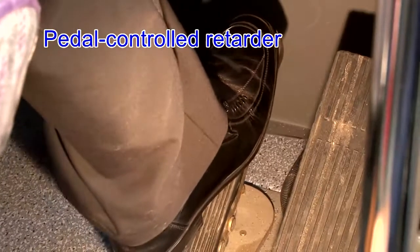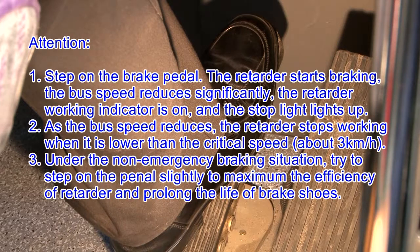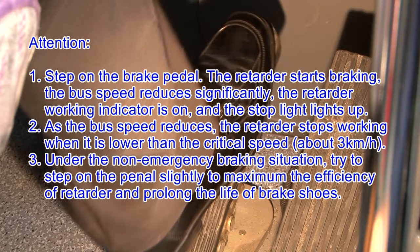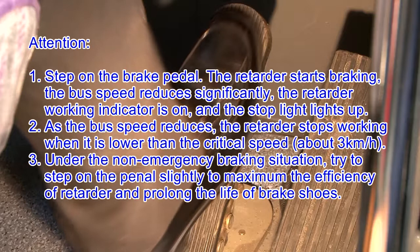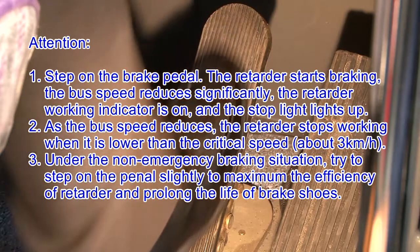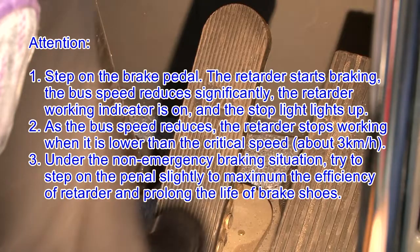Pedal Controlled Retarder. The 4 gears of the retarder can be engaged in sequence by stepping on the brake pedal slightly. The braking system generally works when the retarder is at 2nd or 3rd gear position. Attention: 1. Step on the brake pedal and the retarder starts braking; the bus speed reduces significantly, the retarder working indicator is on, and the stop light lights up. 2. As the bus speed reduces, the retarder stops working when it is lower than the critical speed of about 3 km/h. 3. Under non-emergency braking situations, try to step on the pedal slightly to maximize the efficiency of the retarder and prolong the life of the brake shoes.